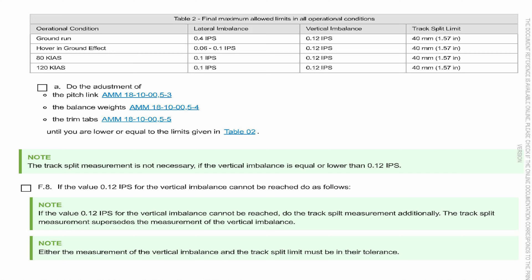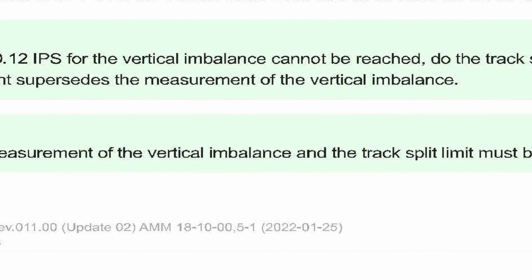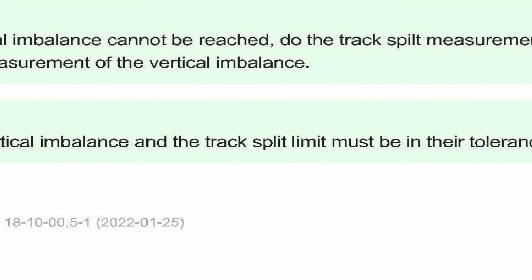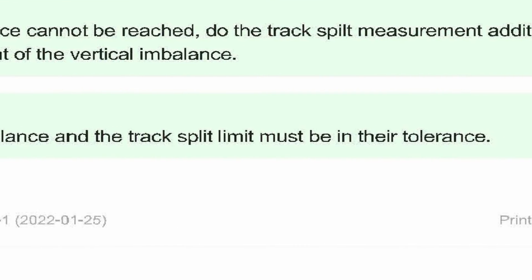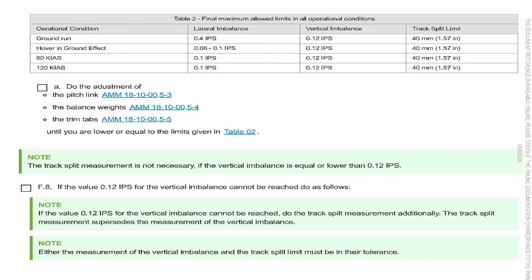The closer you can get your track split at high speed to zero or less than 10 millimeters, the more your IPS level is going to come down. As the manual says, either the vertical vibration or the track split must be in tolerance — one of them doesn't have to be. So if you get the track split to 10 millimeters peak-to-peak and the vertical IPS is 0.18, that's as good as you can get.